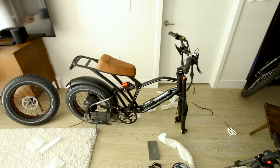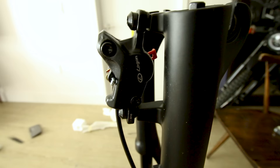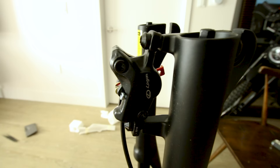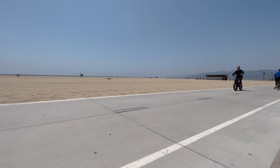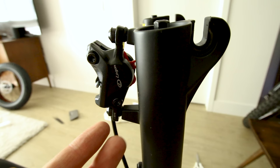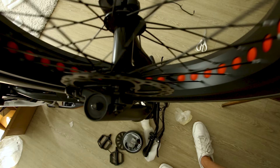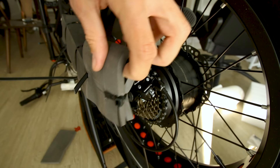The handlebars sweep back, seems like it'll be a pretty good riding position. This bike does have hydraulic disc brakes - we'll see how they perform. I've actually seen these on other bikes and despite their relatively unknown name they're pretty decent. And there is absolutely no rubbing of the brakes.